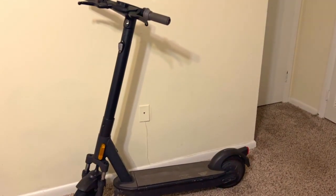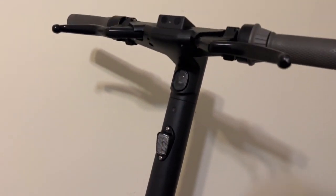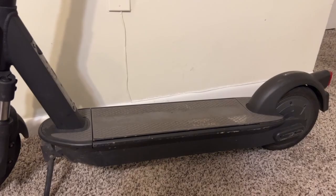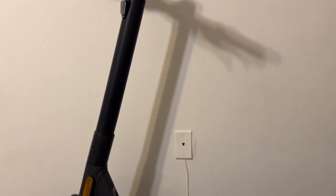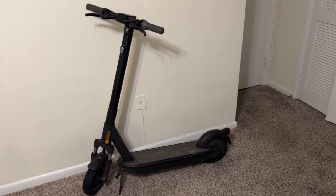There isn't really anything wrong with this scooter — it works awesome — but for me it's just boring and generic. The paint is all scratched up and it doesn't really match my style. This definitely is going to be a challenge, so I think it's time to get started.